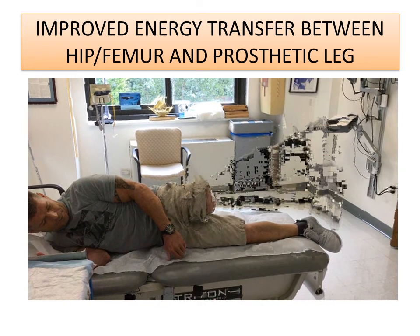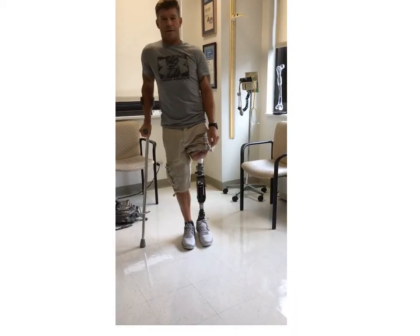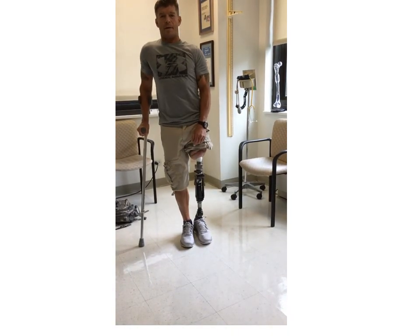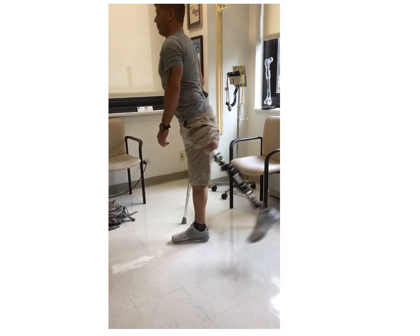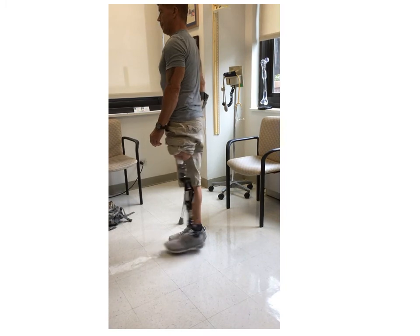One of the main advantages of osseointegration is the improved energy transfer between the bone and the prosthetic leg, and that's illustrated in Randy doing some of these exercises. These pictures were taken just two weeks after the leg was connected.